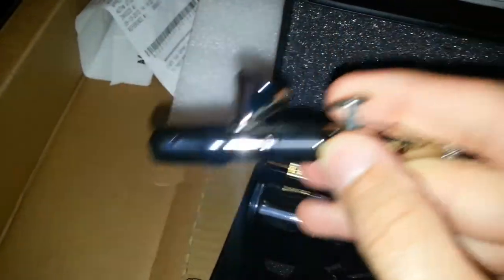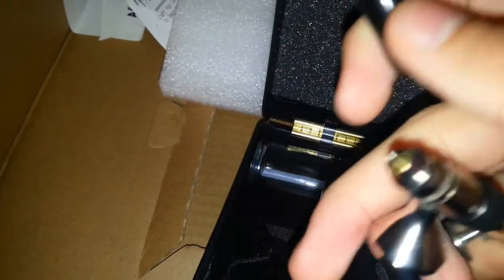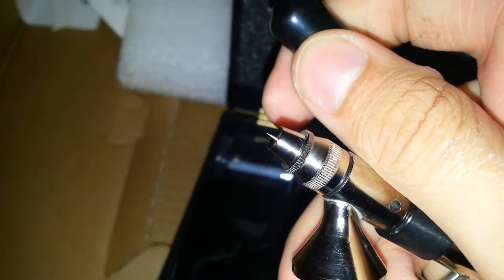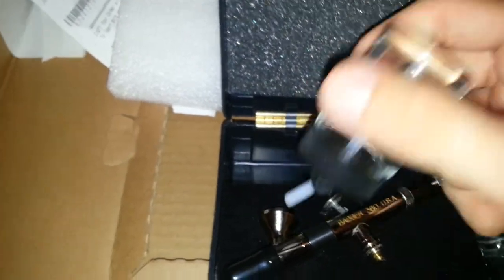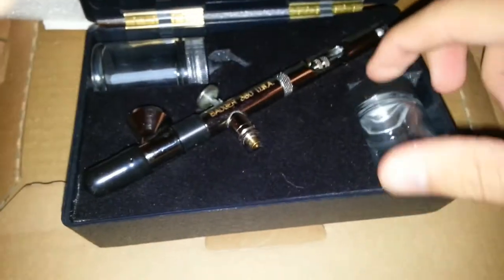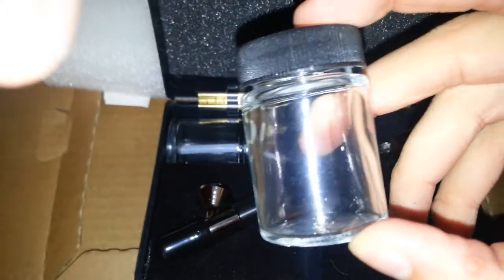I've never used it before. This is where you put in the paint. Here's one of the bottles — I guess you stick that on top and it can rotate or something like that. It seems pretty cool. There's another jar.